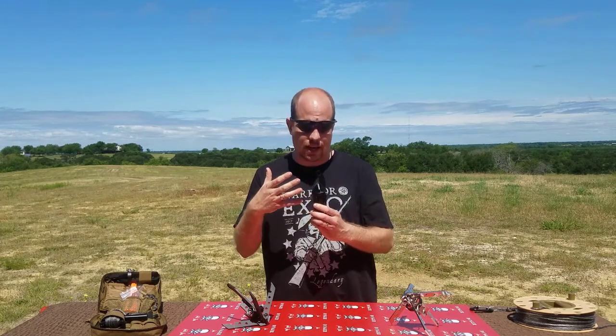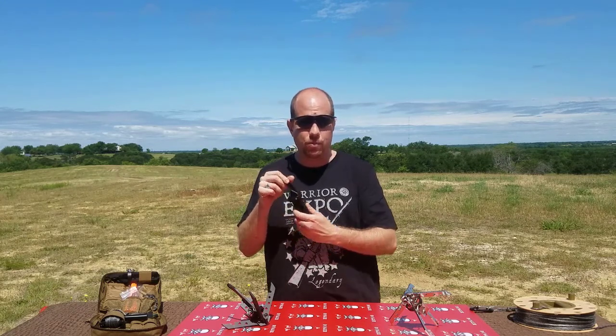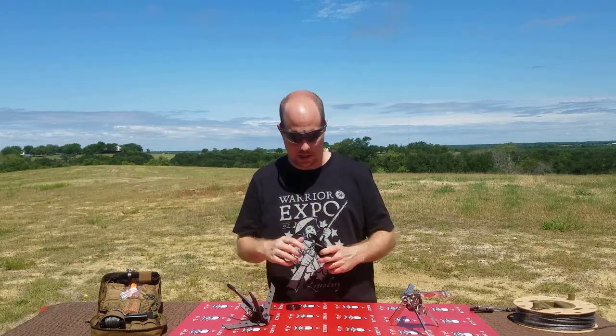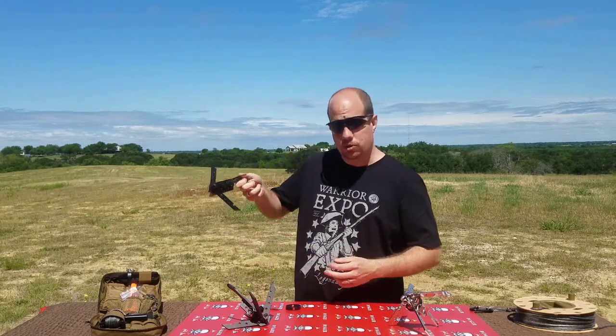Now let's see how this grapnel works. You can see in storage it has this nice compact form and it's all contained within this ring right here. When you're ready to use it, all you need to do is remove the ring and extend the arms — now it's ready to use.